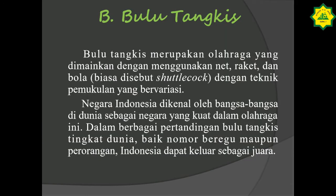Kita sekarang masuk ke pembahasan bulu tangkis. Bulu tangkis merupakan olahraga yang dimainkan dengan menggunakan net, raket, dan bola yang biasa disebut sebagai shuttlecock, dengan teknik pemukulan yang bervariasi. Negara Indonesia dikenal oleh bangsa-bangsa di dunia sebagai negara yang kuat dalam olahraga ini. Dalam berbagai pertandingan bulu tangkis tingkat dunia, baik nomor beregu maupun perorangan, Indonesia dapat keluar sebagai juara. Atlet-atlet Indonesia itu banyak yang menjadi juara di luar negeri.